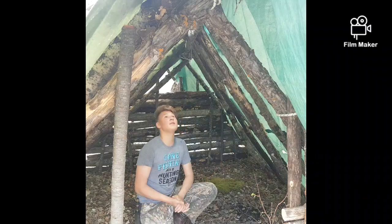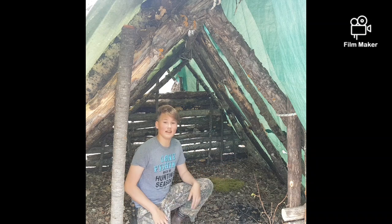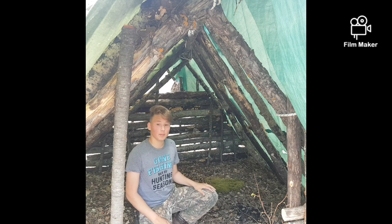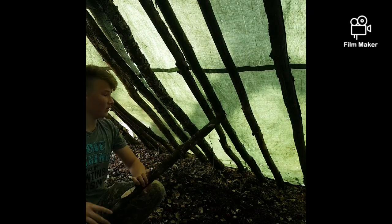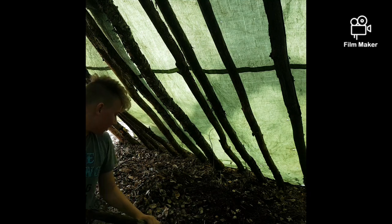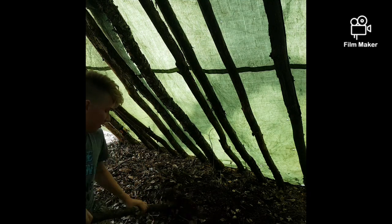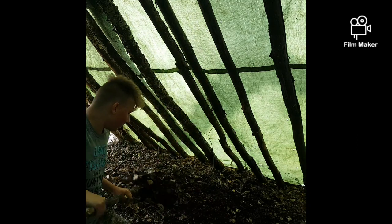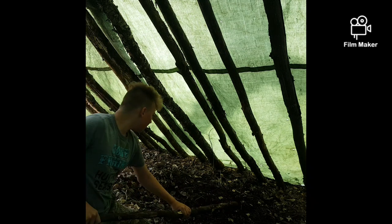Alright everybody, we've got basically the entire shelter almost done. We got all the tarp put up. Just grabbing the stick and pushing these leaves into place — nothing fancy, it's not rocket science, it's just simple work to make it all come together.